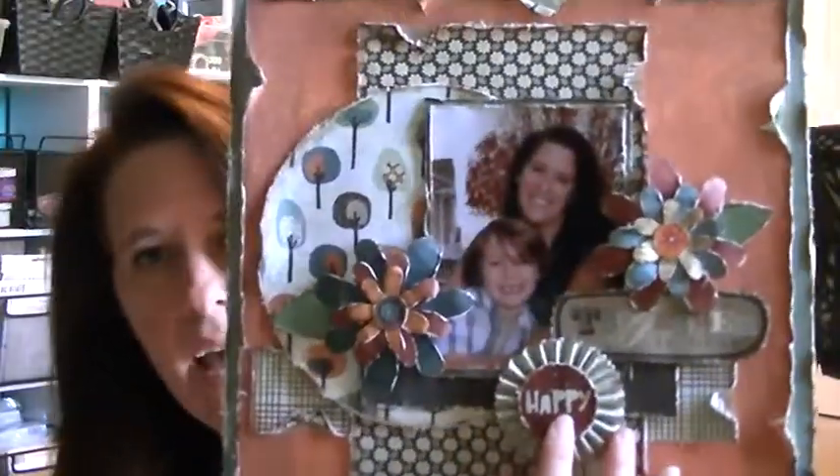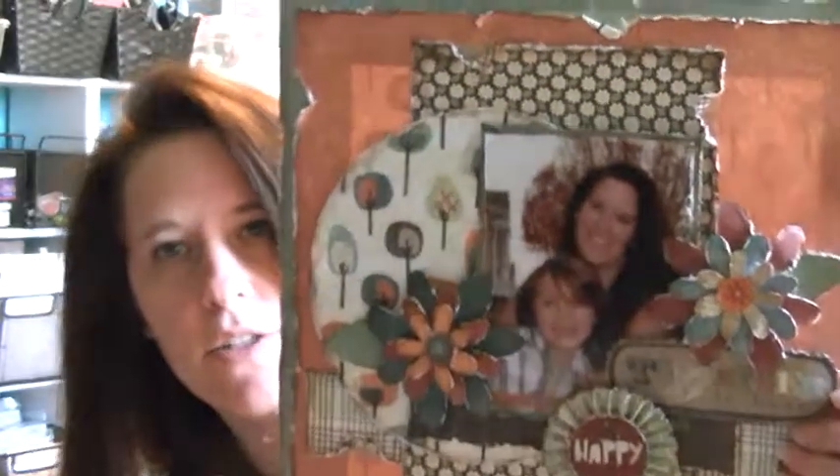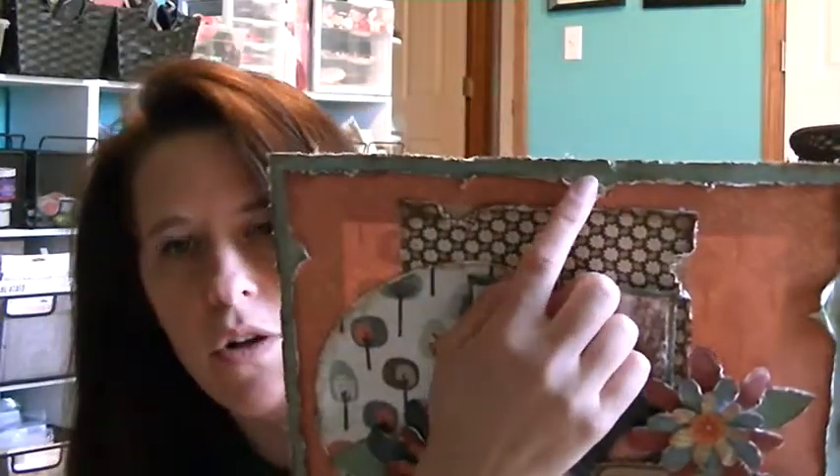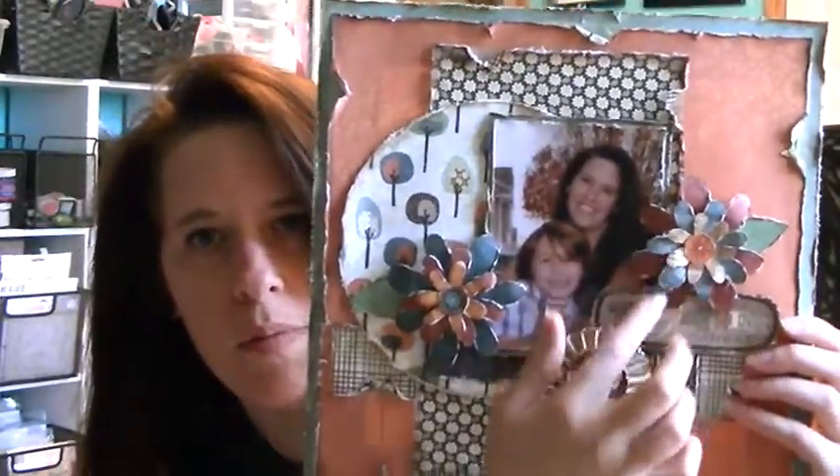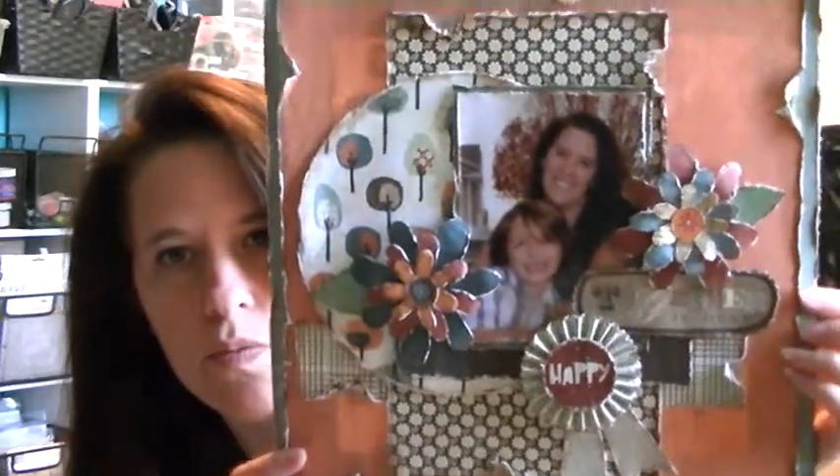And then it says Happy, which is a picture of me and my little boy. Just lots of layers, inking, distressing — all my normal stuff. I've got some washi tape under all the ripped spots. All the flowers are popped up in between each layer. So that's how that one is.